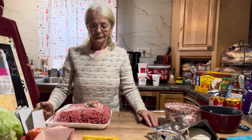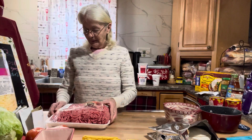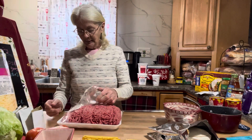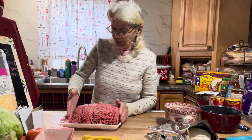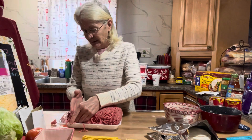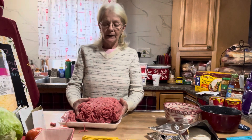Good evening everyone. I'm going to make tacos tonight. I have four and a half pounds of ground beef which was $3.99 a pound, a little over $18, and I'm just going to use four pounds of it. I'm going to throw that right in my cast iron pan that I've got heating up.